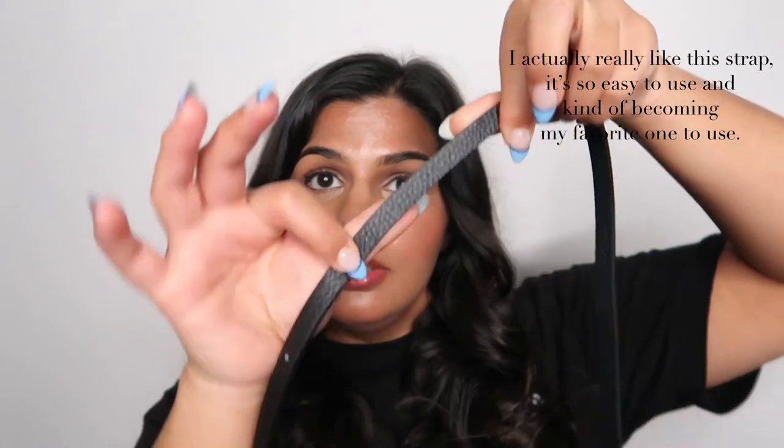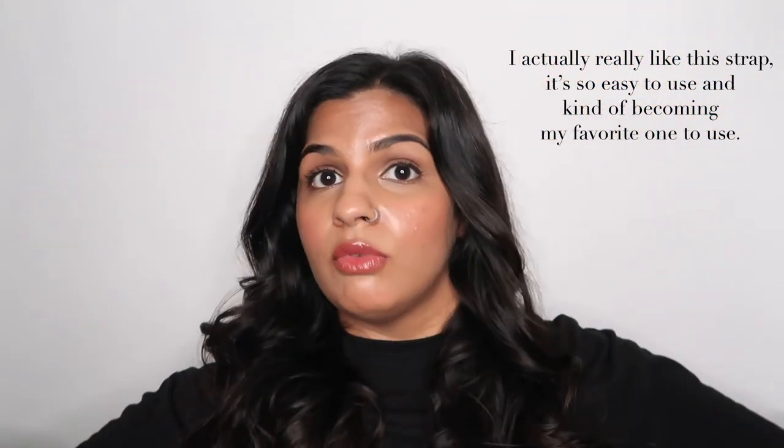Instead of giving me a refund, they sent me another strap — this is the Emma. It's super thin, which I think would be really good if you're just going to an event real quick and it's not super formal but you also don't want something bulky. You just want to be understated and cute.